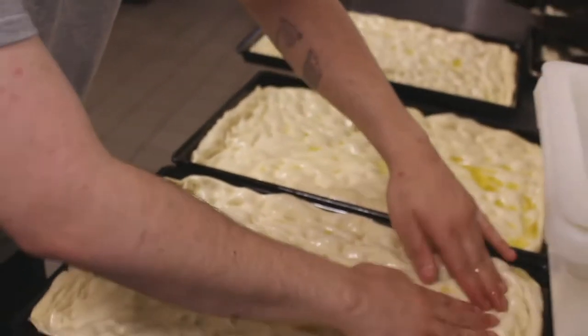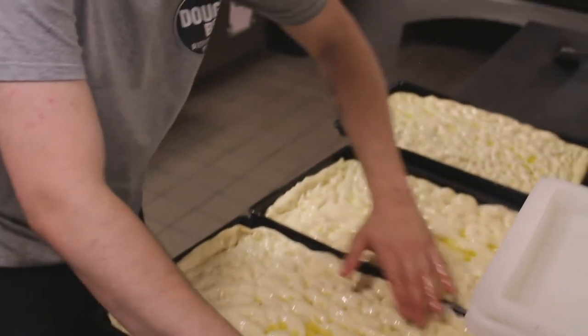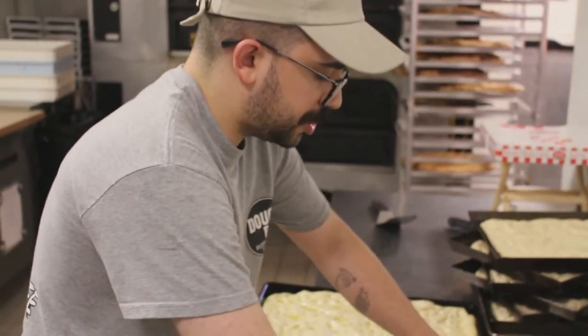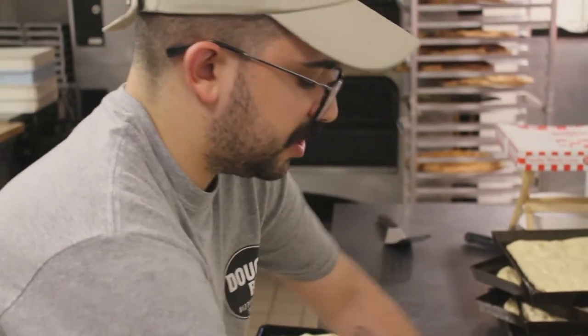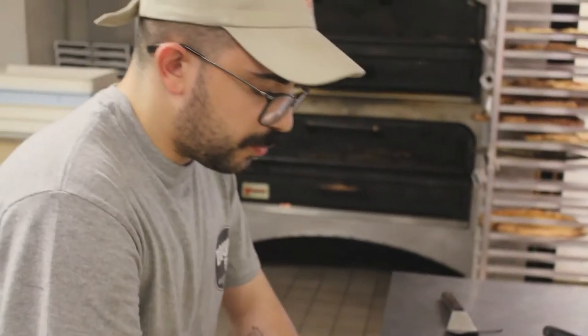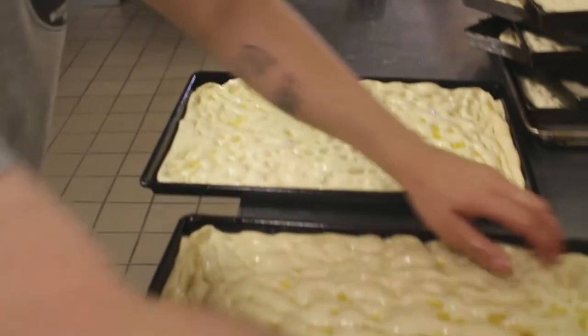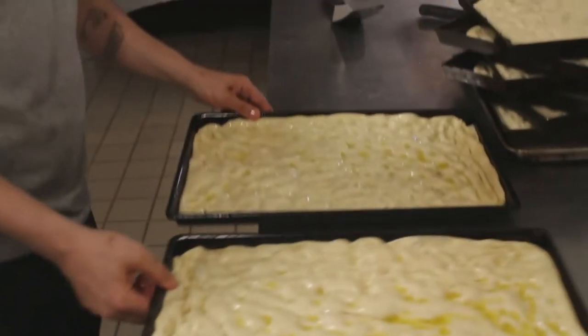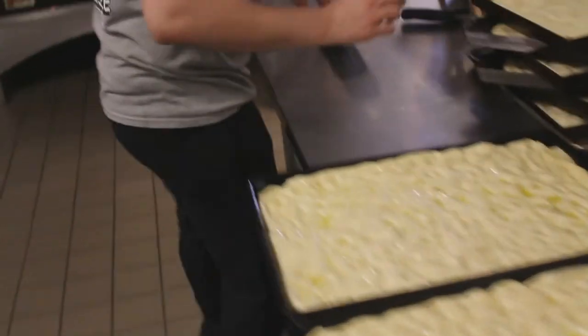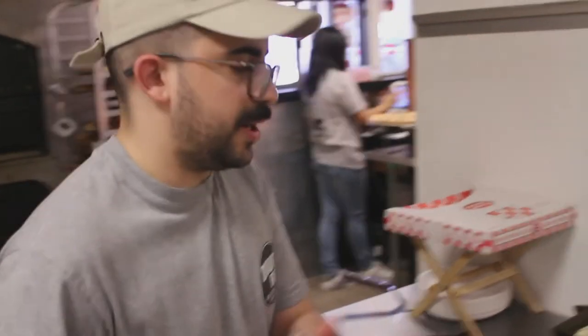We proof these out and stretch them little by little over the course of maybe an hour or two. We hate to ever rush the rise, but sometimes we've got to get the pizzas in the case — we're still happy with them at that point, but not as happy. These are fully extended Sicilians now. We'll let them lock into place for maybe five or so minutes, and then they're ready to par-bake.